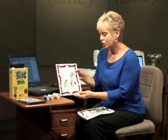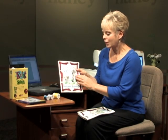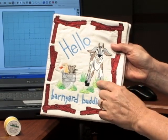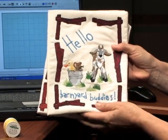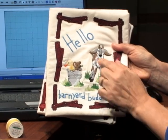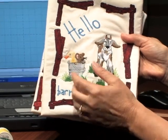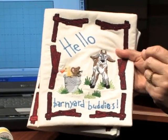Embroidery designs are generally digitized to accommodate 40-weight rayon thread. This quiet book was created with a design using 40-weight thread. But the quiet book that you just saw had more texture and design to it. The Lana thread gives a faux fur, fake fur effect, and the Katona is a matte finish — it's a little thicker a thread. Both threads are heavier in weight, so let's take a look at the thread in comparison.